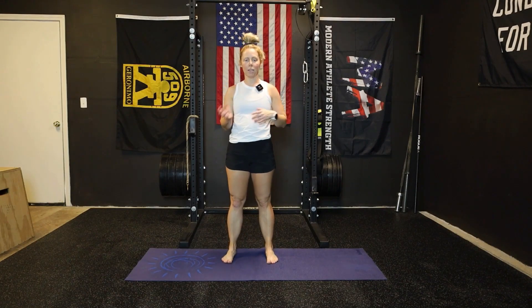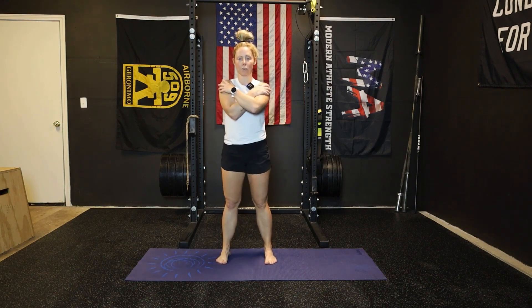For spinal CARs, what we want to do is basically move the spine independent of the shoulder blades, the pelvis, and the hips. So I'm going to have you stand feet hip distance apart. Go ahead and cross your arms over your chest.